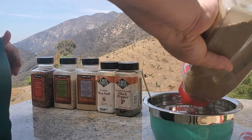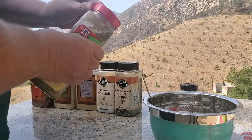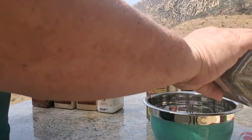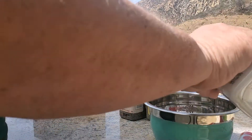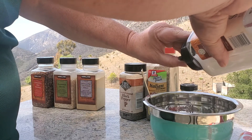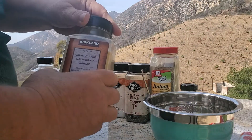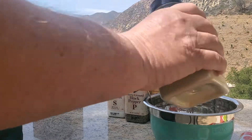We've got some oregano — and you need plenty of that. Italian seasoning, isn't pizza sauce Italian? Sure it is. Some ground black pepper, just a little. Some sea salt, just not a whole lot. I probably should use regular salt but of course I've got sea salt.